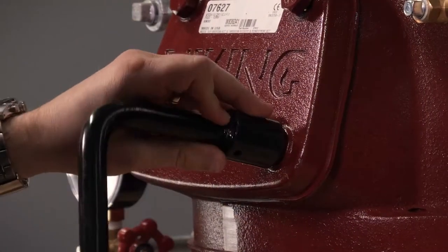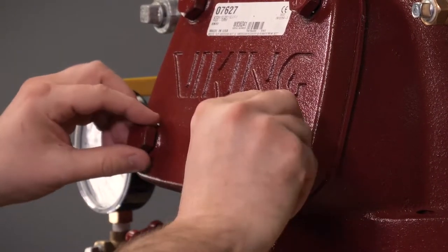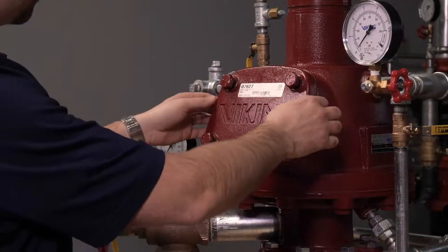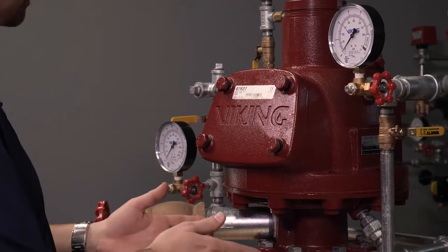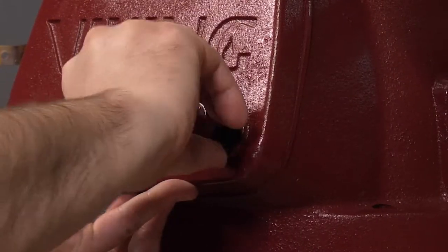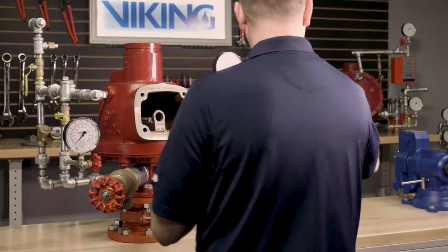To replace the clapper rubber, we will first need to start by removing the cover from the valve. Prior to fully removing the bolts from the valve, you will want to partially loosen the bolts and then break the seal of the cover to make sure that there's no air or water still behind the cover of the valve. We can now fully remove the cover and the cover gasket from the valve.